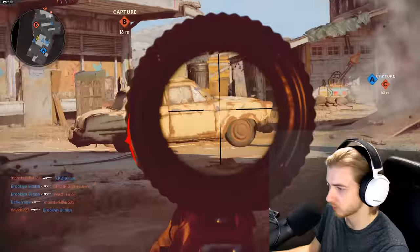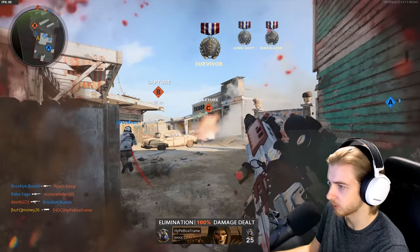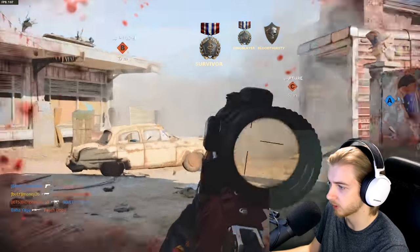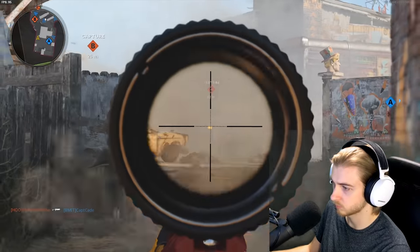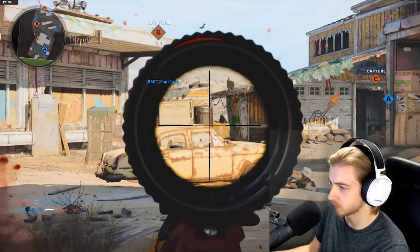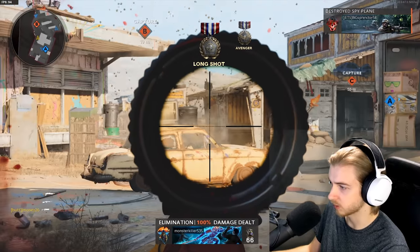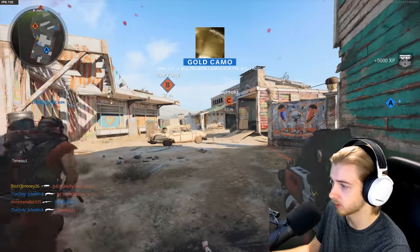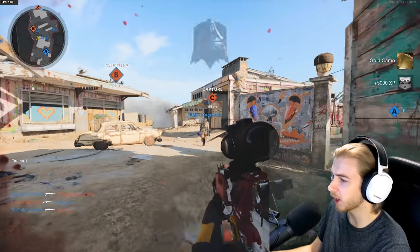That's a long shot — four more. That's another one. There's someone launching nades down here — that should have been one. That's a long shot, three more. That's another. That's another — I think we're just one more away. And we got it, let's go!